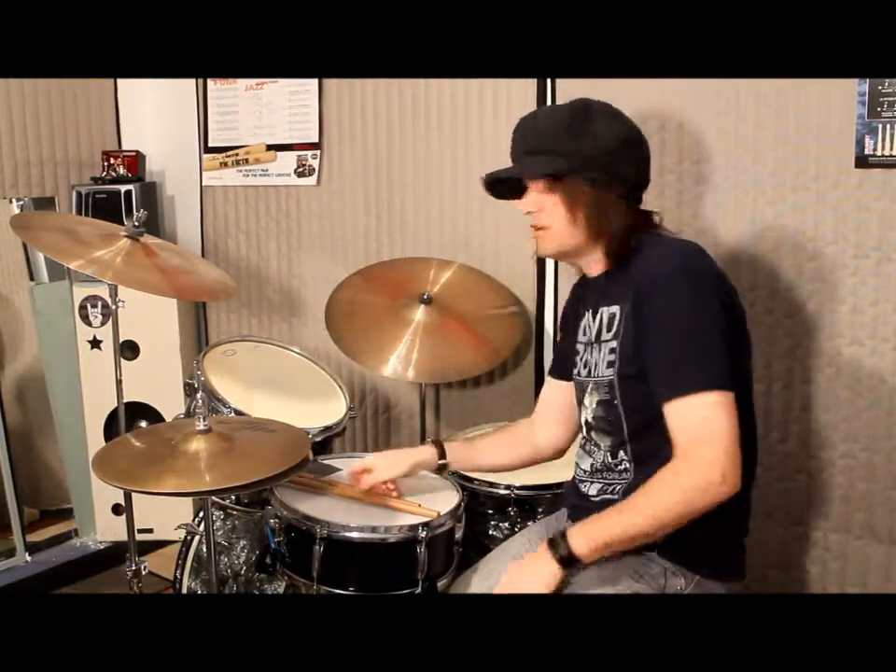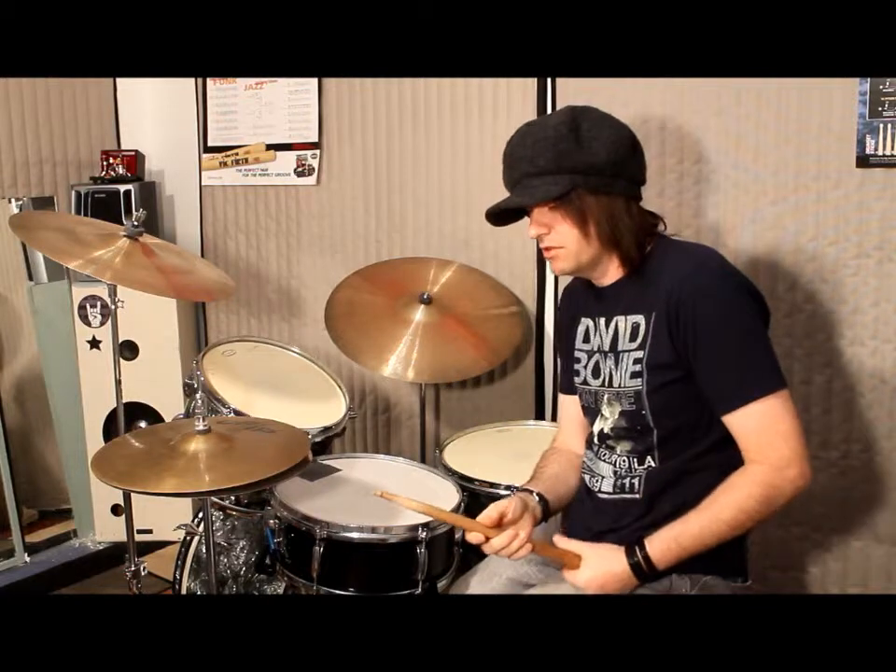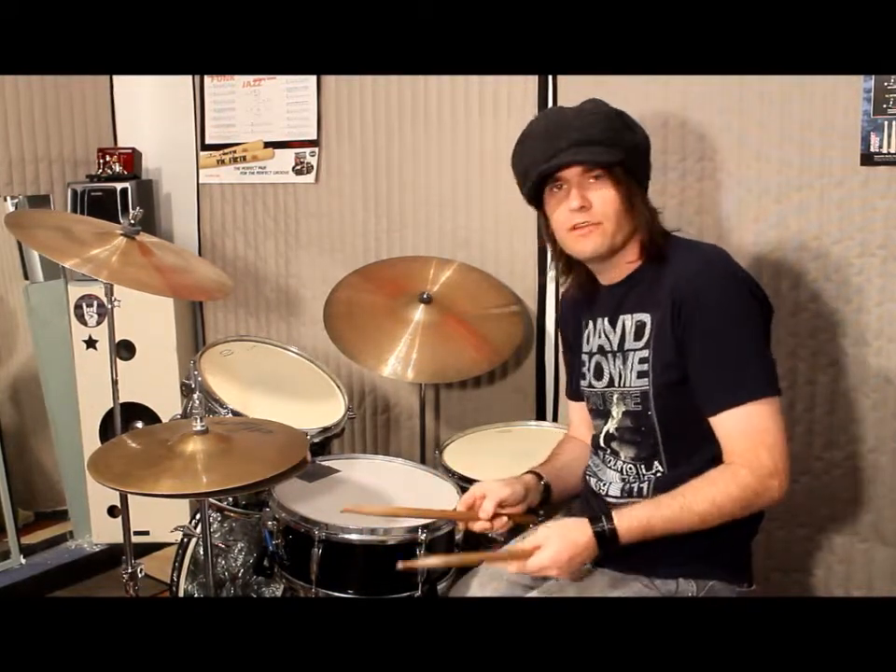Hey guys, it's Steve here. I'm going to be talking during this lesson about the four major ways to hold your drumsticks. There are four different grips.